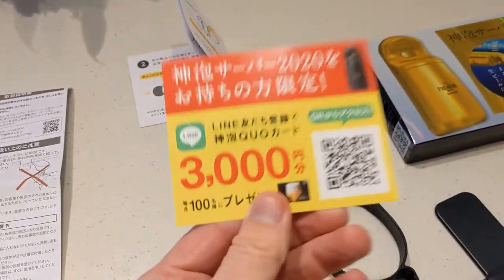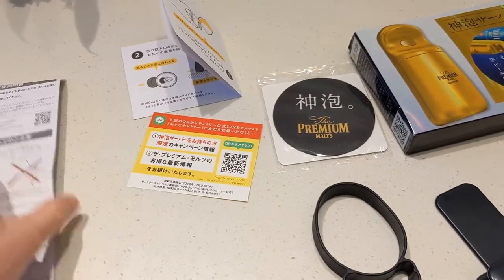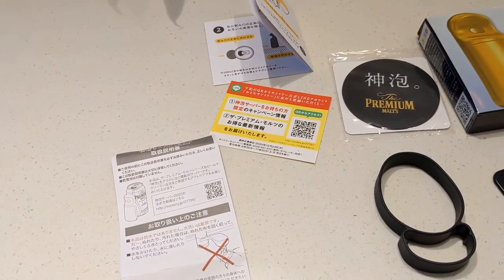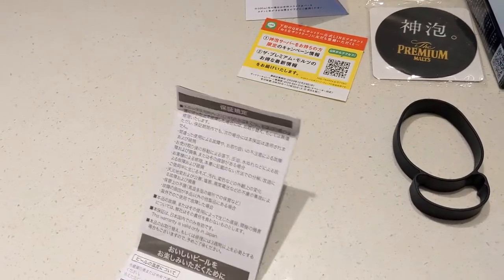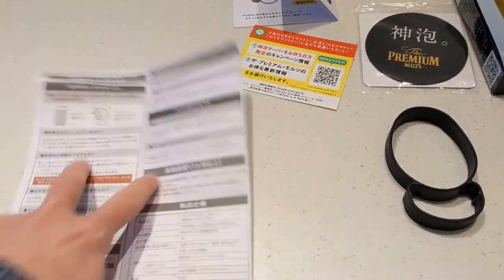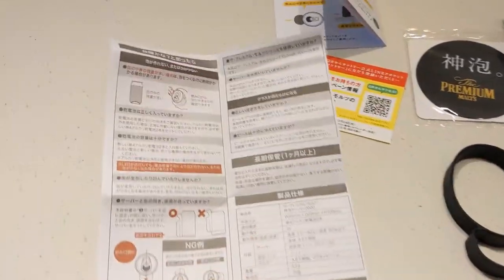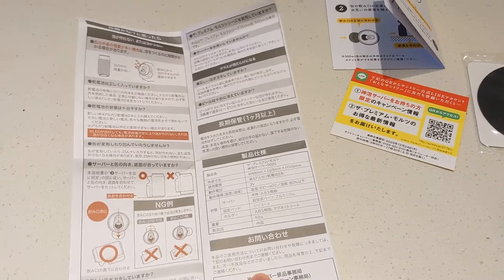There's also a coupon of some kind — I can't read it and I probably wouldn't be able to redeem it. The instructions do have some pictures, and it's possible to kind of follow along even if you can't understand the words. But since I got it and I think it's an awesome little gizmo, I would actually show you how to use it.